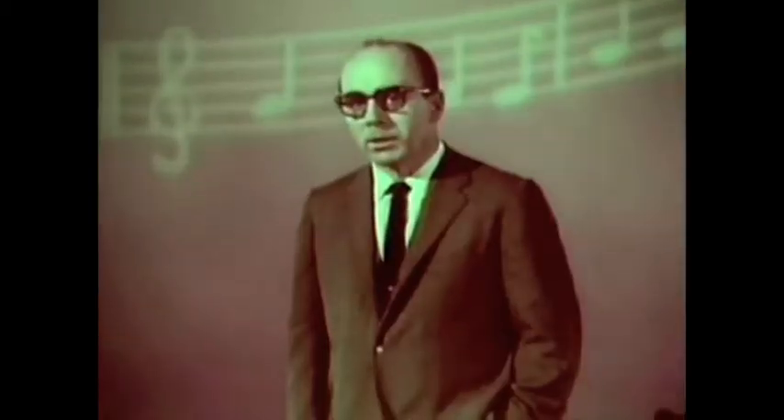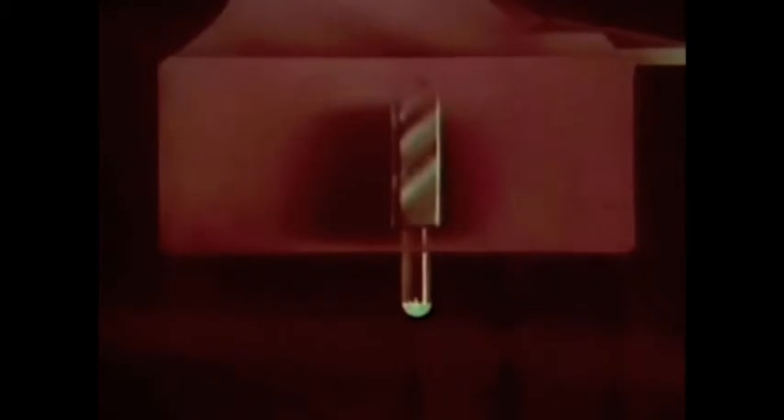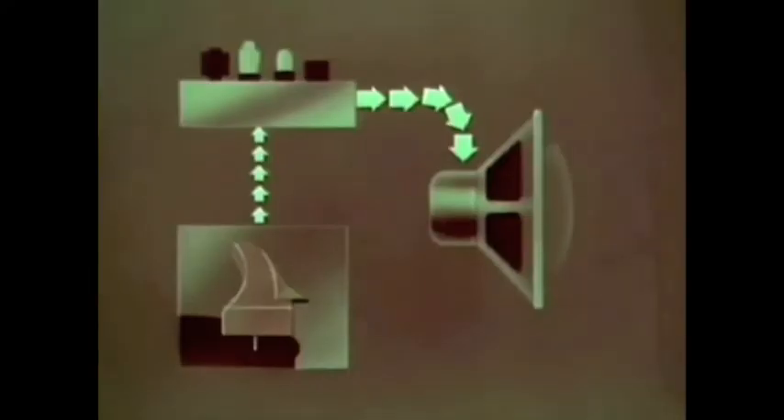Cutting, cut, cutting from side to side, back and forth — moving it back and forth, and cutting from side to side in the groove of the record.